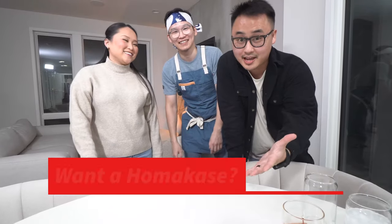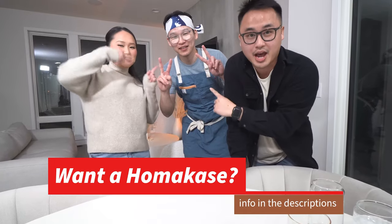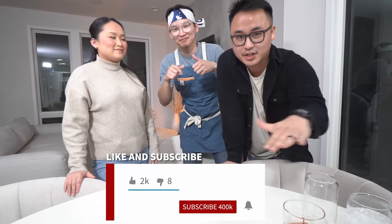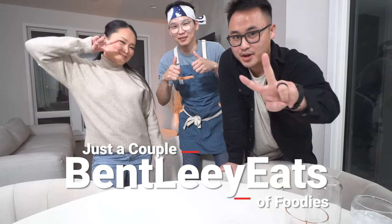If you guys want a Homakase for yourself, hit up Chef Baska's Instagram on Real Wasabi — the link will be in the description box down below. If you guys like this video, give it a thumbs up. Hit that subscribe button so you never miss another video from Bentley Eats. Until then, we'll see you in the next one. Peace!